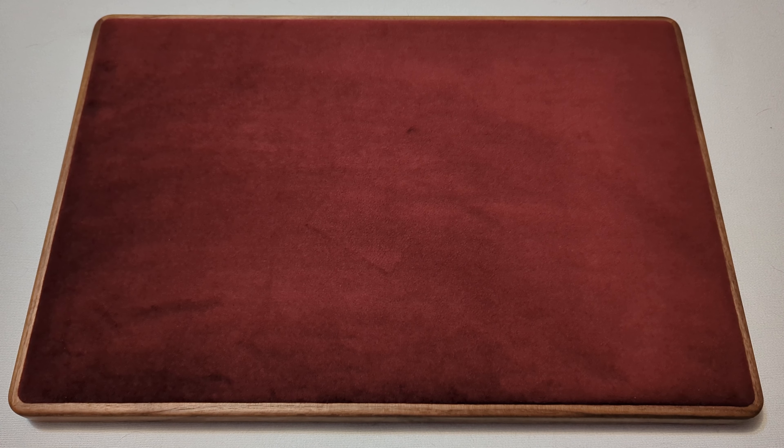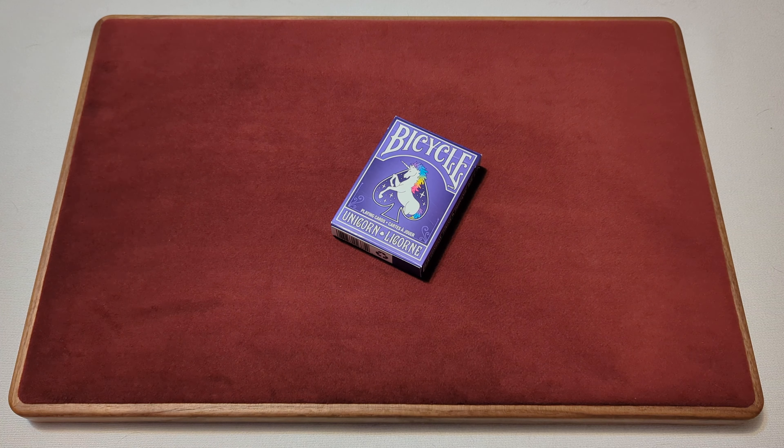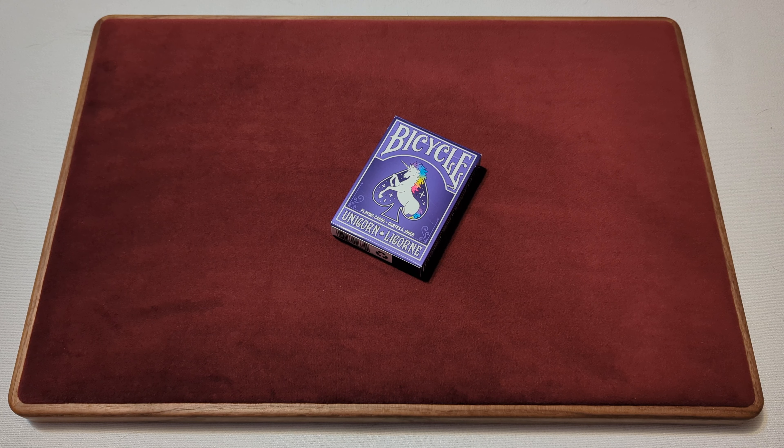The Canadian Card Collector here, and welcome back to Day 52 of a daily deck review. The deck we're taking a look at today is the Bicycle Unicorn playing cards, so with no further ado, let's take a look and see what we get.